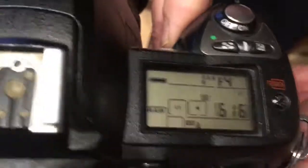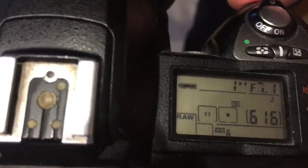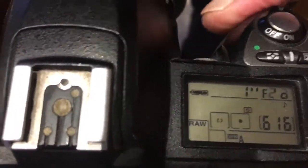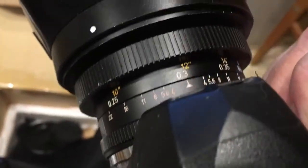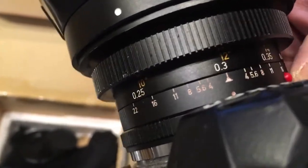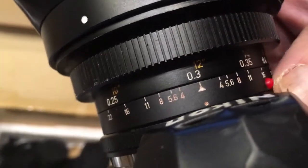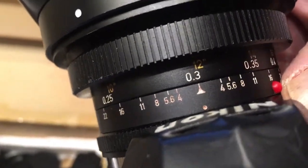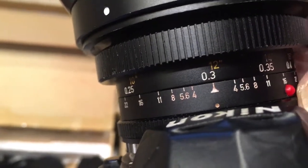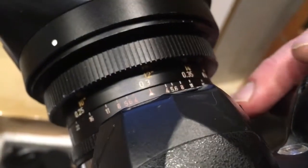Look, I pre-programmed the focal length to 21mm and aperture range from F4 to F22. If you reprogram the chip on your camera from the F16 function, you can change the aperture on the camera when you change the aperture on the lens — it will change automatically.